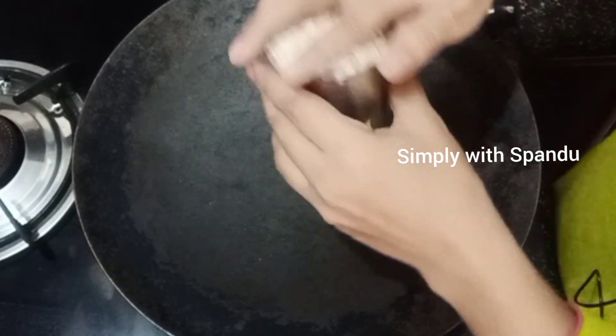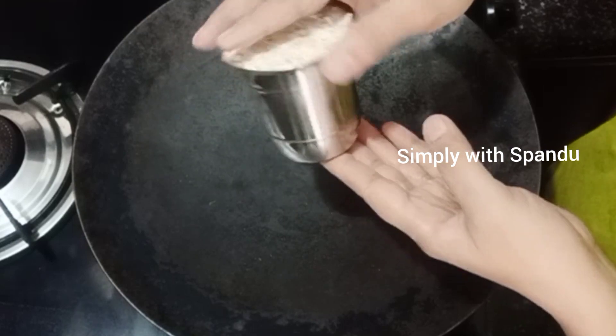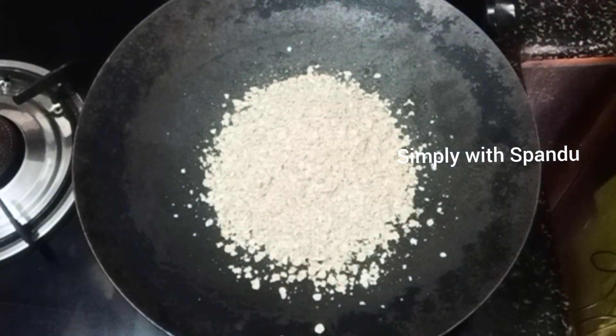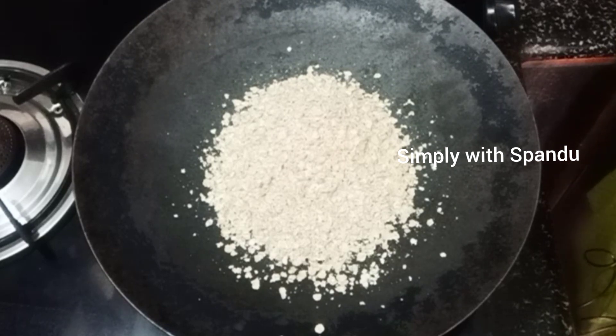You don't have any confusion. You can use a glass here. I will use two glasses. If you want to use the same glass, you can use it here. I have to make a roast with the oats.